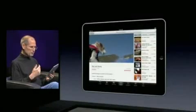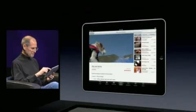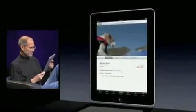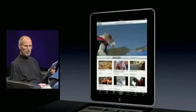So that's YouTube. And again, here's related clips and more from that person. And again, whether it's in portrait or landscape, it just all works.